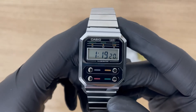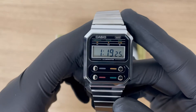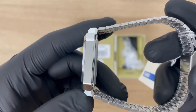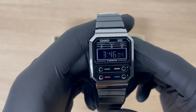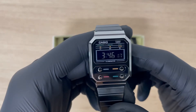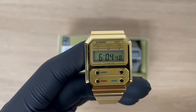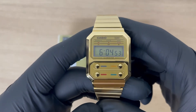This is the Casio A100 series. This is the silver-colored A100 WE-1A, this is the black A100 WE-GG-1A, and this is the gold-colored A100 WE-GG-9A.